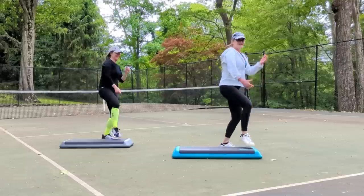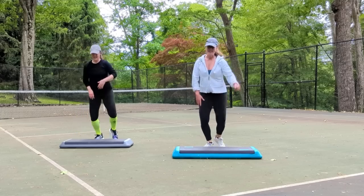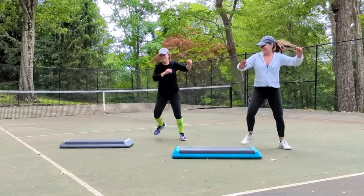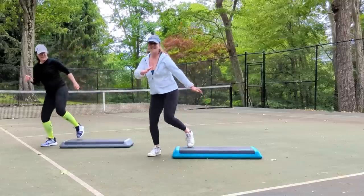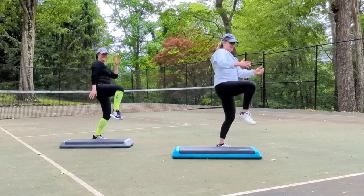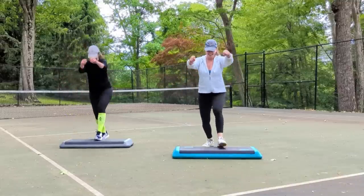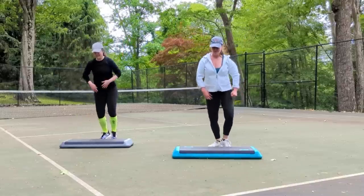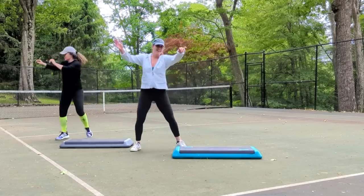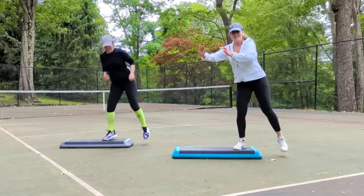Back to the top. Basic right for two. Wide right for two. Step touch on top. Step touch on the floor. Grapevine right and left. Funky L step. Repeater. Take it home. Rocking horse, two times. Back to the left leg. Basic left for two. Wide left. Step touch on top. Step touch on the floor. Grapevine left and right. Funky L step. Repeater. Take it home. Rocking horse, two rocking horses.